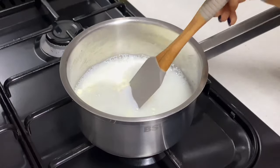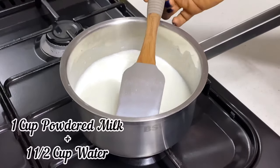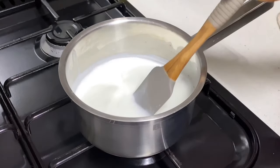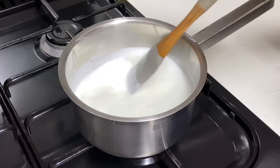One of the things people ask most is about measurement, and in this video I'll be showing you the exact measurements. First, I'm going to be making my starter, and for that I'm using powdered milk. I used one cup of powdered milk to one and a half cups of water. If you'd like to see a more detailed video on how to make your own starter, I'm going to leave the link in the card and in the description box — I have a video dedicated to that.